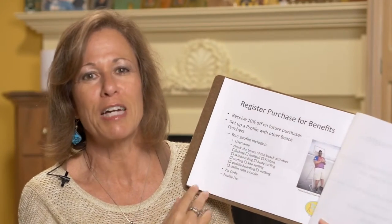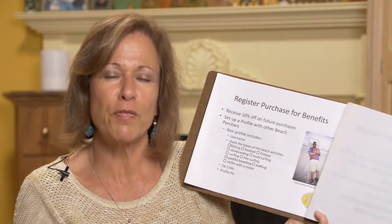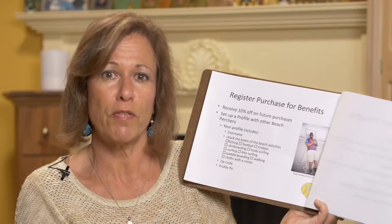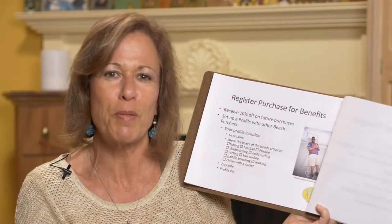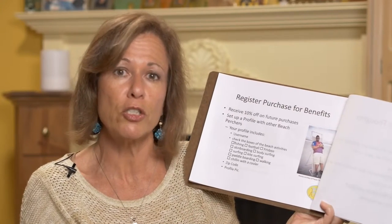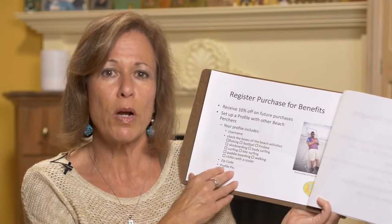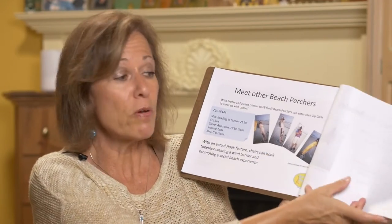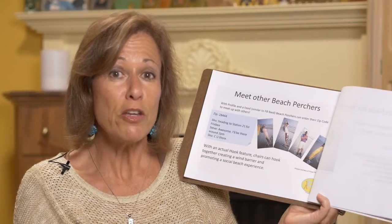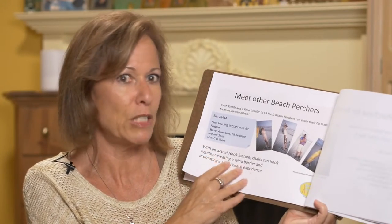I have to thank John Rector at Isle of Palms for suggesting I socialize it. I have some web development experience and a marketing company. Similar to what Photocracy does for workout enthusiasts, we can all have a brief profile — you register your Beach Perch and get 10% off future purchases. If you want to meet other people going to the beach, there's a chat feature where you can say 'I'm going over to Isle of Palms,' meet up, and even clip the chairs together so that if it's windy it blocks the wind.